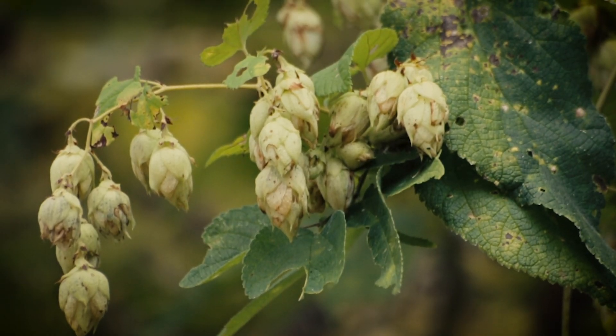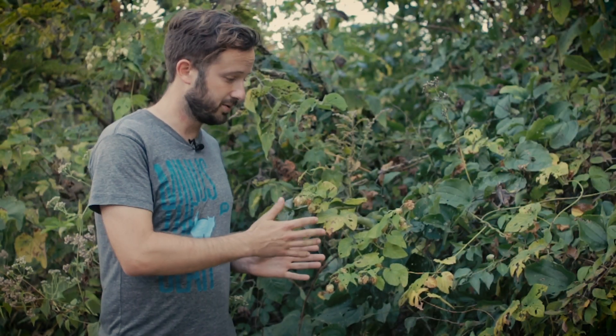Meet the common hop. Now, this isn't the plant that we use to brew beer — we use its European cousin — but nonetheless it's a very similar species. It's a perennial vining plant, as you can see here. It's scrambling all over this roadside, and that's kind of where it likes to grow. Vines tend to be edge species because that's where they can grow on plants but still get enough sun.